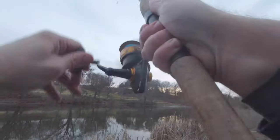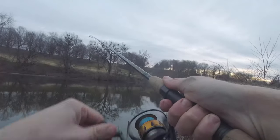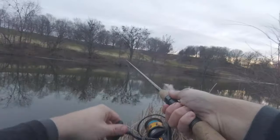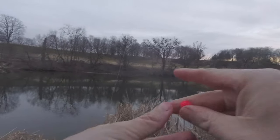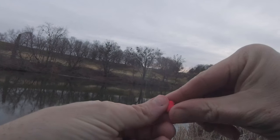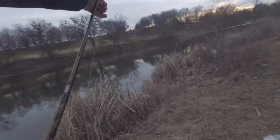Got him — number three! And he got off. Number three on the nugget, hooked up, and he got off. I saw some roll on the top so I cast it over there, immediately had one on, and of course he gets off. Two on the stringer, still waiting on number three. Try back in the same spot — that's all we can do.